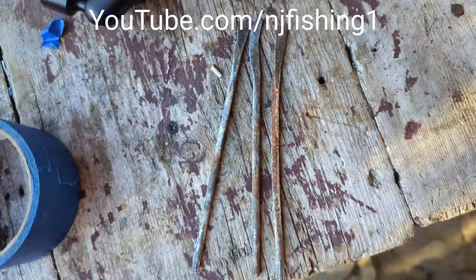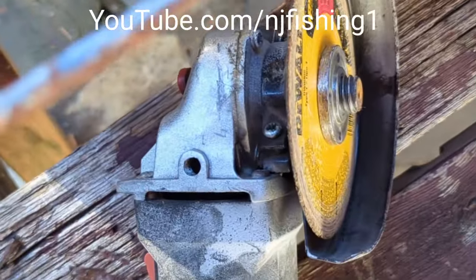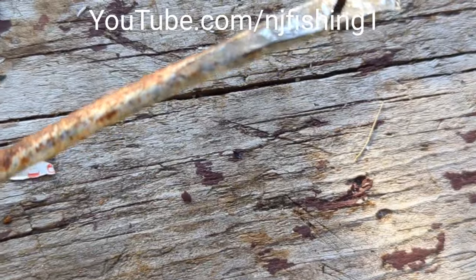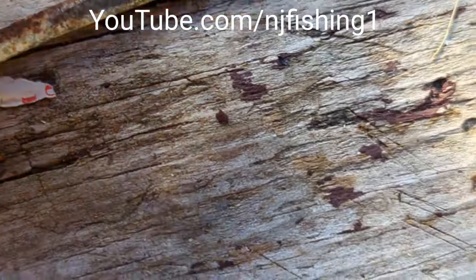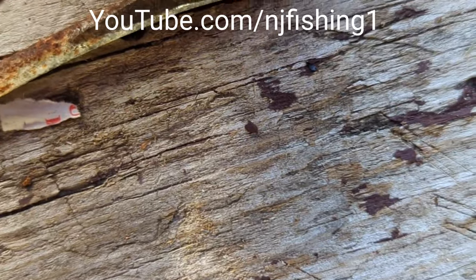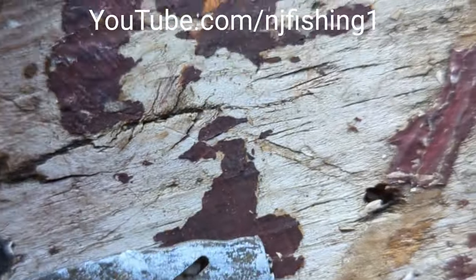I use the angle grinder to grind the bar here, so I'm gonna shape this top off. Same thing with this one and this one.